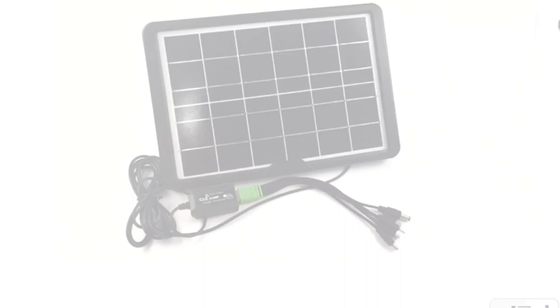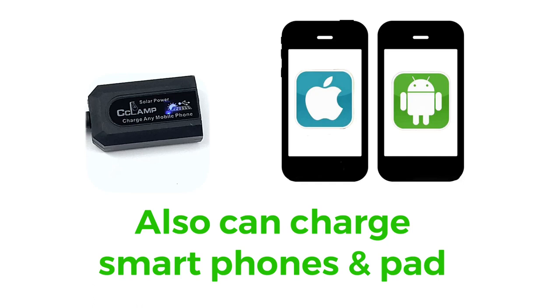The CL680 not only can charge small USB devices, but also can charge smartphones and pads with powerful stable chips. It can emergency charge iPhone and iPad.